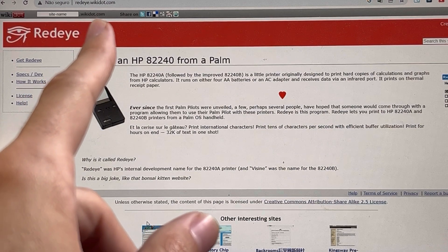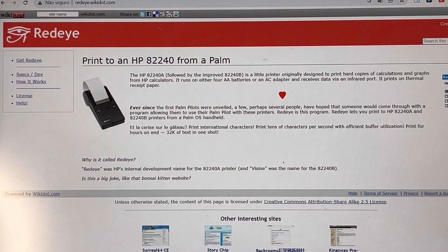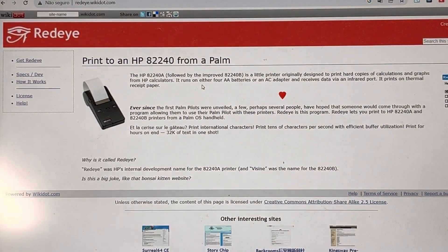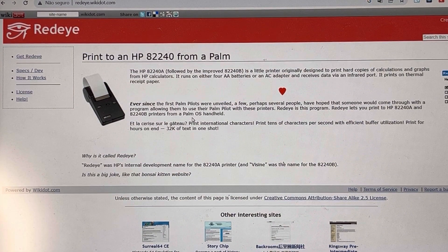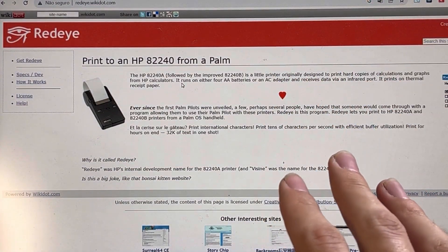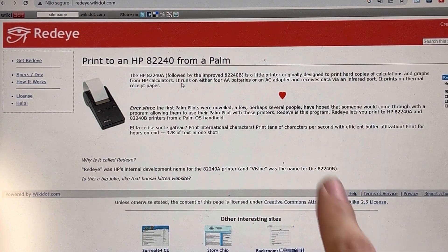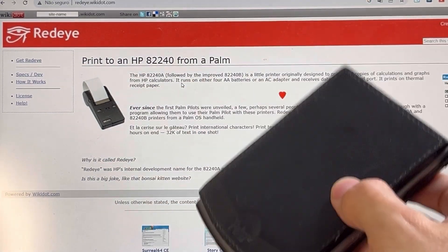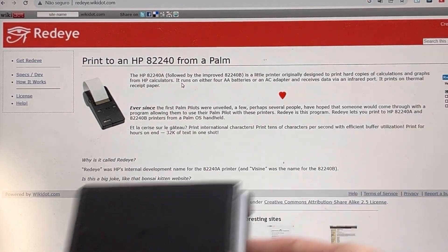You can download it at redeye.wikidot.com. This software is specifically made for Palm, so since we're going to use a Palm VX today, I just downloaded the software. It works just fine with the Palm VX and several other different palmtops, and this will allow us to print using the SIR serial IR interface with the HP H2-240B printer. I'm going to transfer it to a different laptop, a ThinkPad, which has a serial port, because my Palm dock only has a serial port.